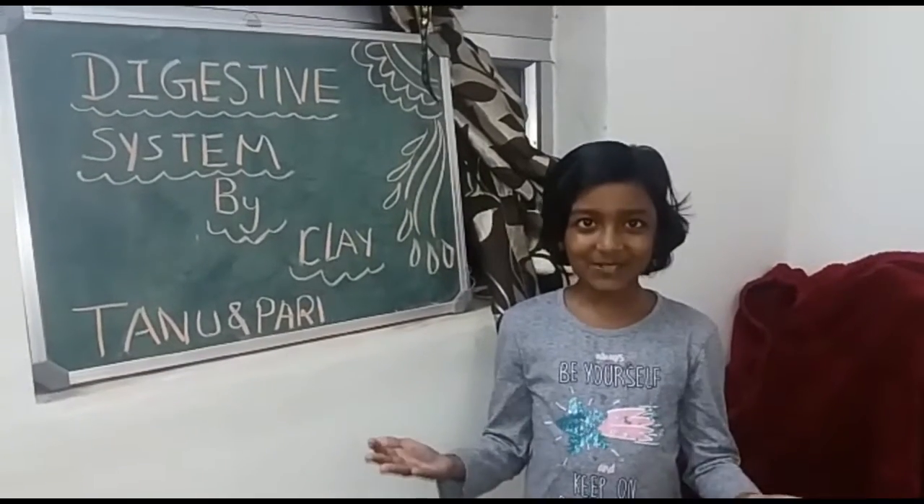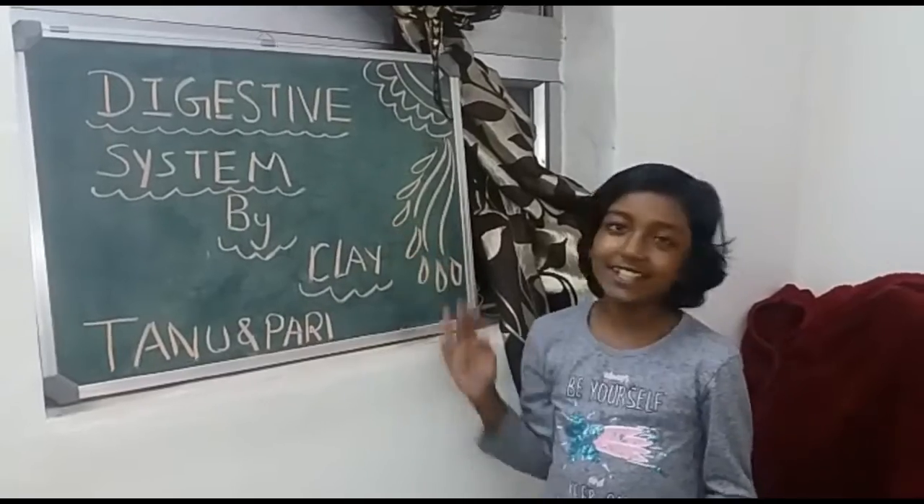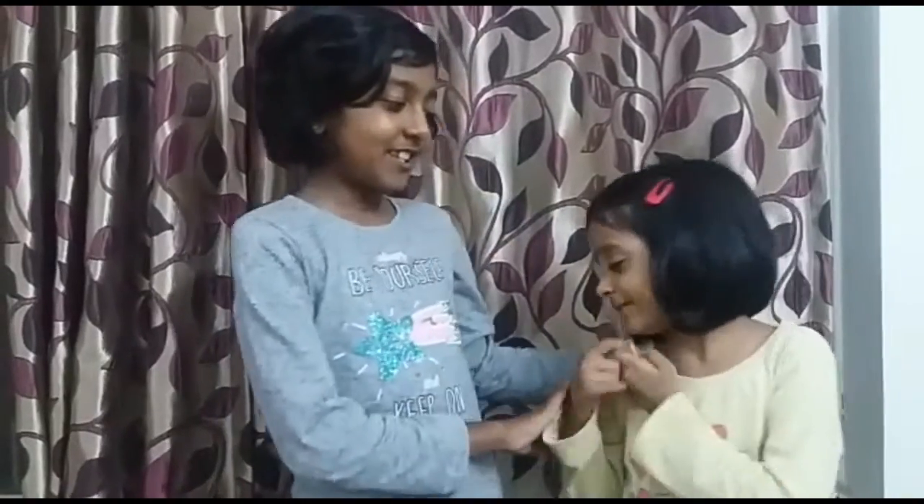Hello friends, today we are going to learn how to make a digestive system by clay. So let's get started. I forgot to introduce myself — my name is Tanishka and this is my small sister Parnika.